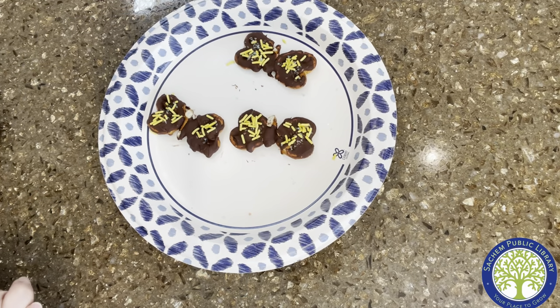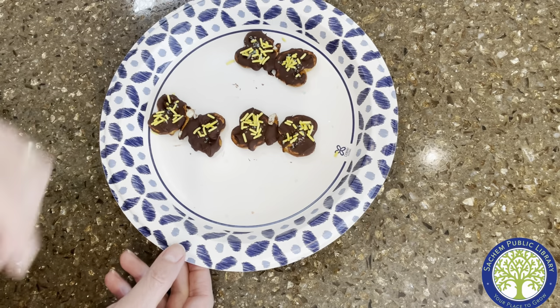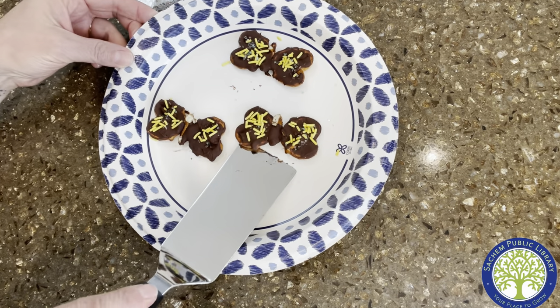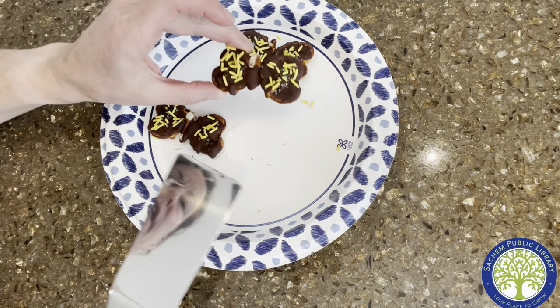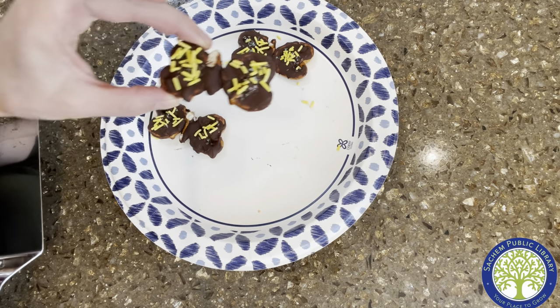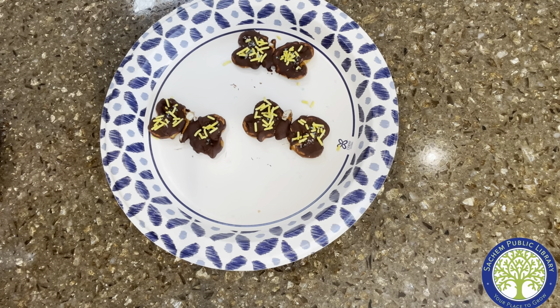Our pretzel butterflies are out of the freezer. I put them in the freezer instead of the refrigerator for about 10 minutes. I did need help with a little spatula to release them from the plate because the chocolate's on the other side — so they kind of stick to the plate too. But there you go. You have your spring pretzel butterfly — a cute little snack or a decoration on a fruit plate or something like that. Thank you guys so much for joining us and hope to see you soon at the library.